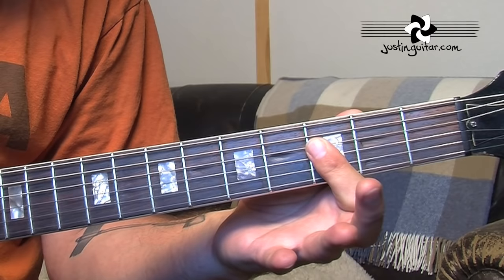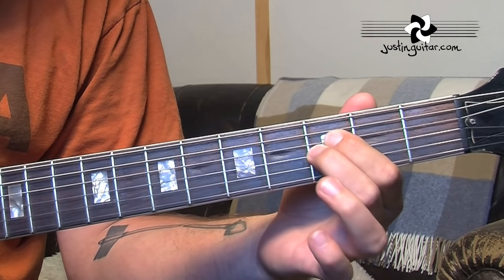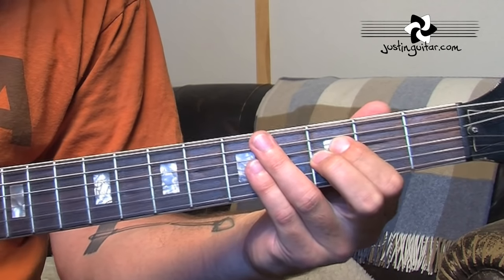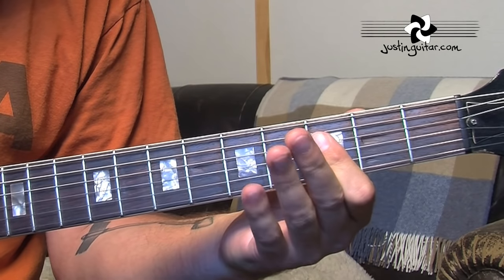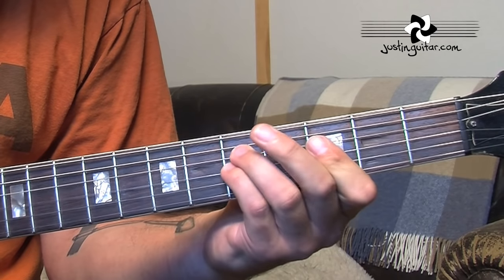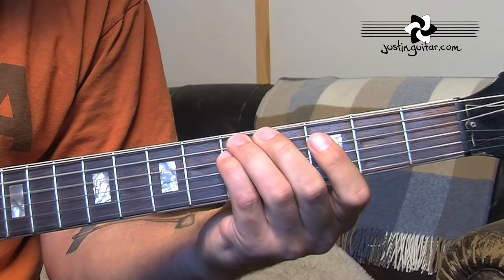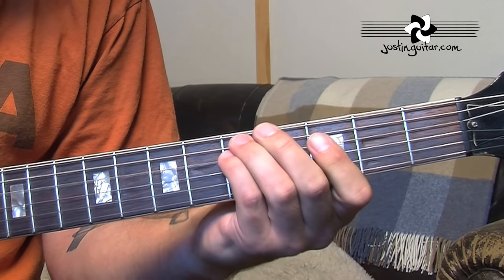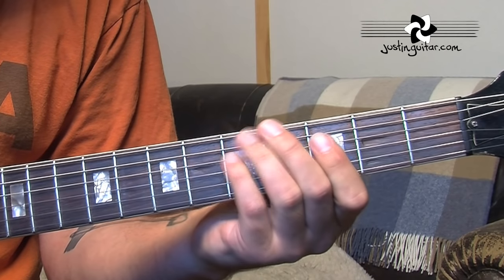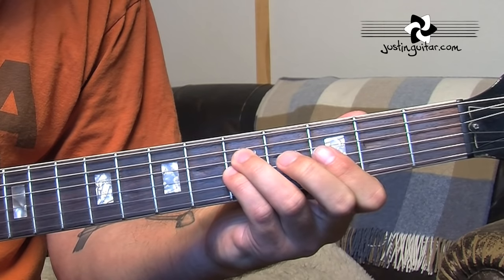We've got our bar using our first finger, and just be careful to only play those middle two strings. Remember you should be using your fingers to pick the notes. You're still using fingers three and four at the fifth fret. The second time, it's exactly the same thing but we're going up to the sixth fret and then back to the fifth fret.